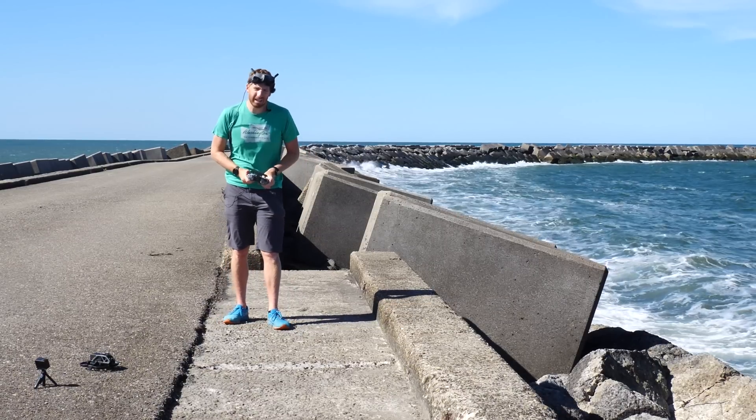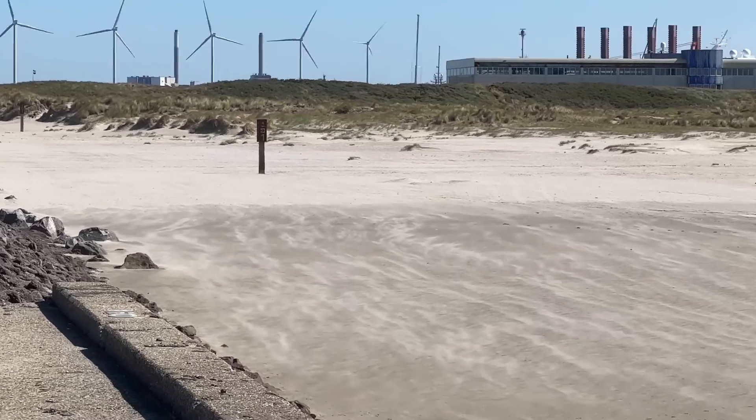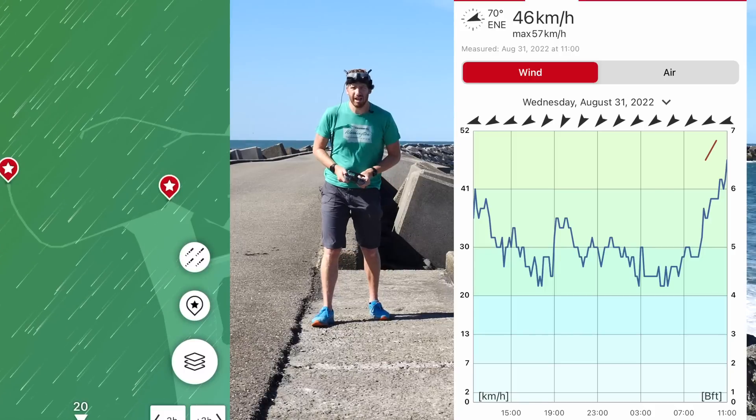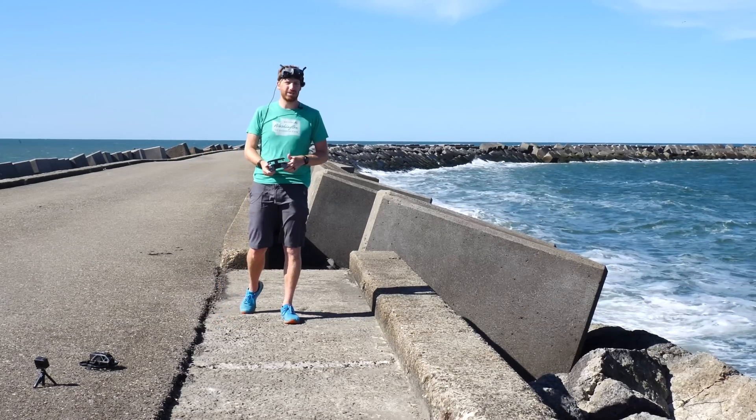Hey folks, today we're here with a complete high-speed wind test of the new DJI Avada FPV drone. The winds are cooking right now at over 50 kilometers an hour, as measured by two points at both ends of the pier — the official weather sensors and wind sensors there. I'm going to get this thing up in the air and then we'll talk through all the details on this test and how it's going to work.